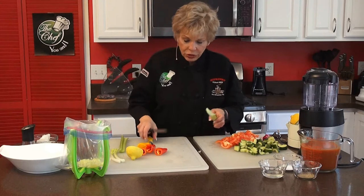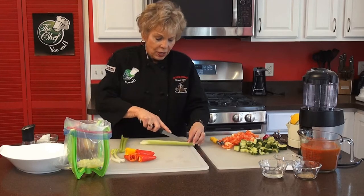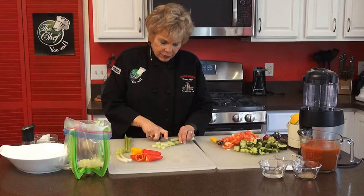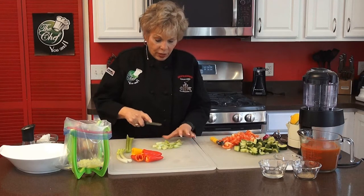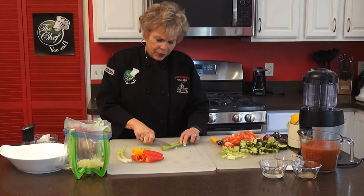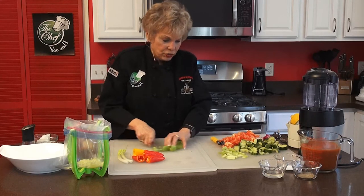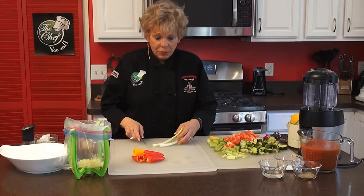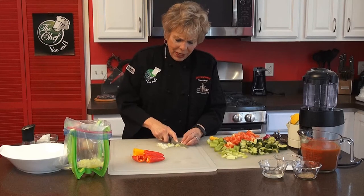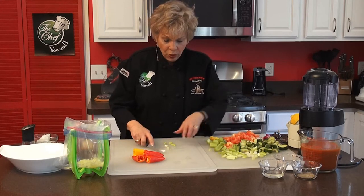See how simple this is? We're going to do our celery and peppers. We need a teaspoon of lemon or even more — I like lemon, so I put a little bit more in, but you can do it to your taste. I'm excited about this because I love to have this for lunch, and my husband loves it too. We're going to put in the tomato juice as well. You can use any kind of tomato juice — regular or homemade. If you're growing your own tomatoes, that tastes even better.